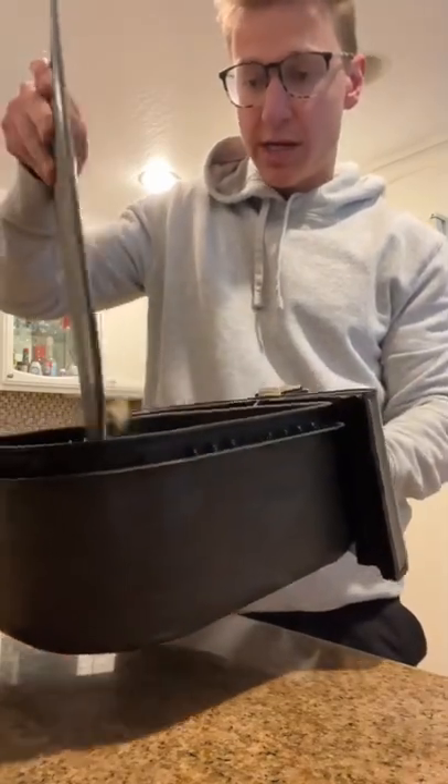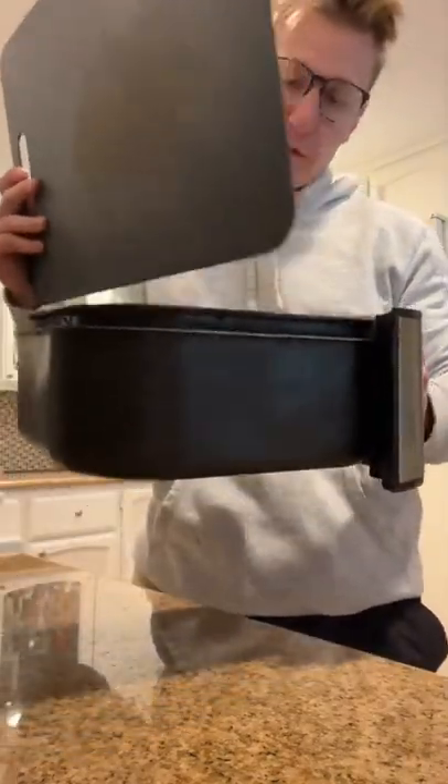I'm going to go with 375 degrees for about 22 minutes, and that is literally it. They come out like nice little potato chip type deals — a little thicker though. I put them on anything.